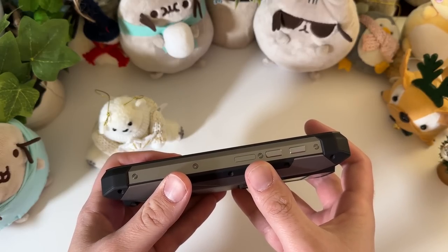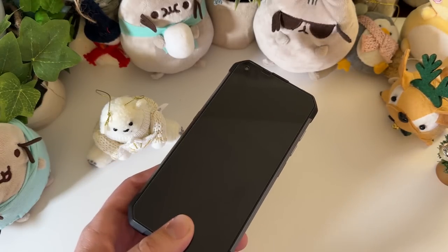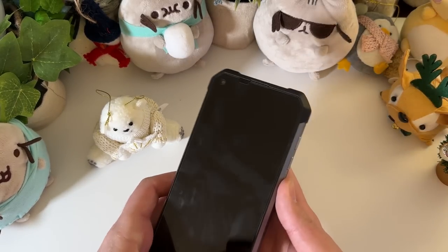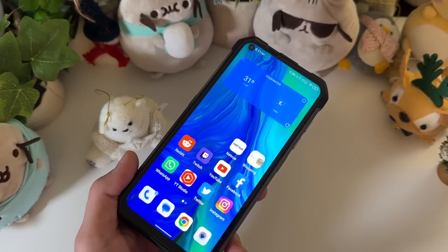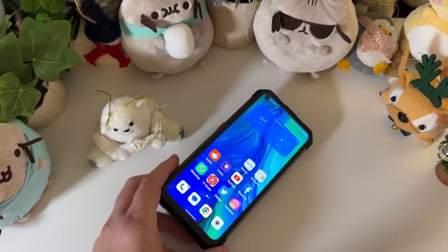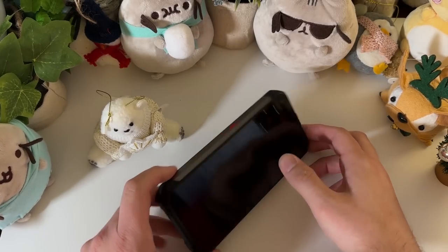On the right side, you have power on and off, which also doubles as your fingerprint sensor, and volume up and down. We have the 6.8 inch LCD display at 1080p. The display on this one is really nice — good brightness, good color accuracy, nice punchy colors despite it being an LCD. The 1080p on a display of this size really helps out, because at 720p, which you get on a lot of rugged phones, you start to notice it. This is a nice, sharp 1080p panel.